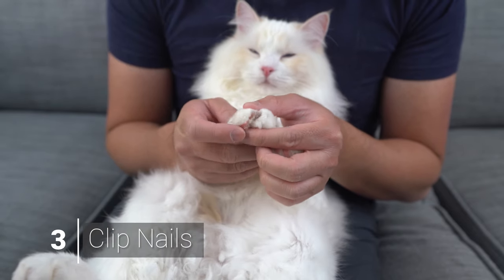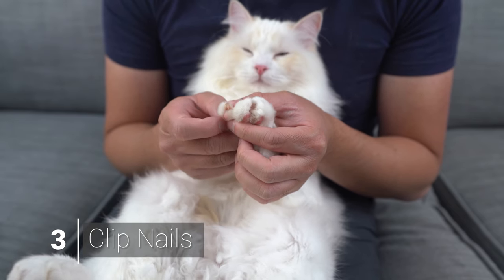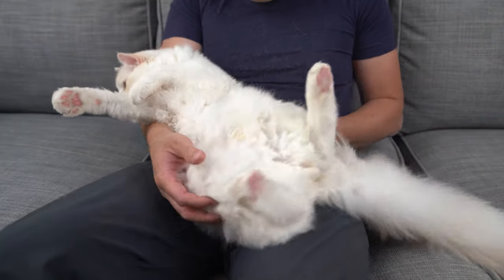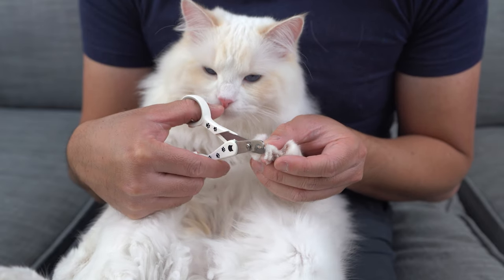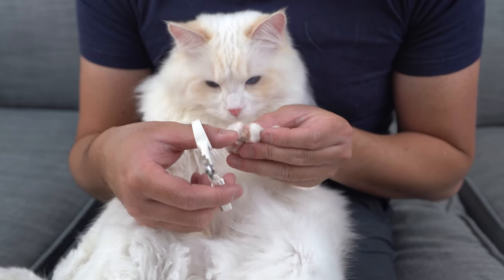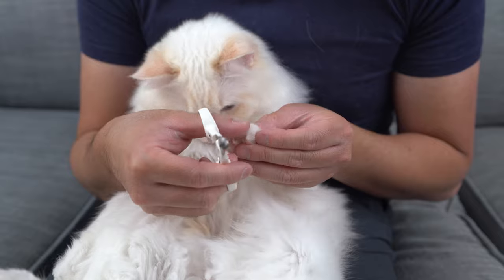Step three is to clip the nails. After you spend time getting your cat used to the idea, it is time to clip their nails. Put your cat in your lap facing away from you. Take one of your cat's paws in your hand and gently press on the pad until you see their claws clearly. If the claws need trimming, cut only the sharp point and make sure to avoid the quick.